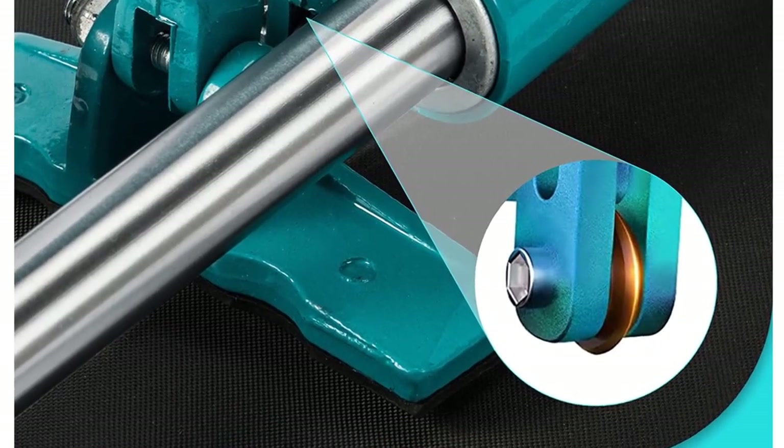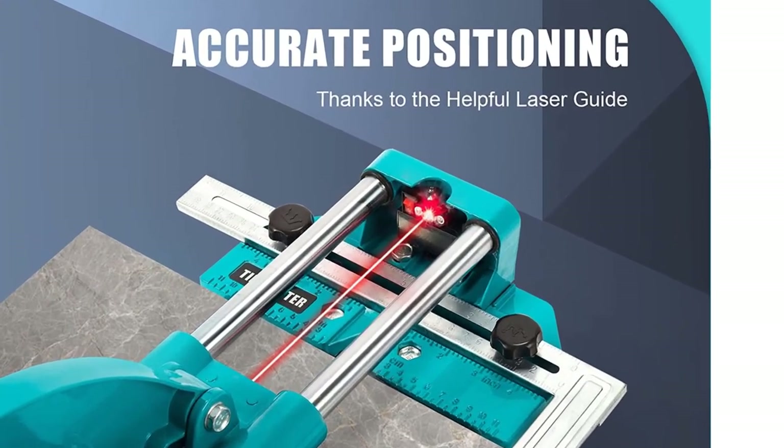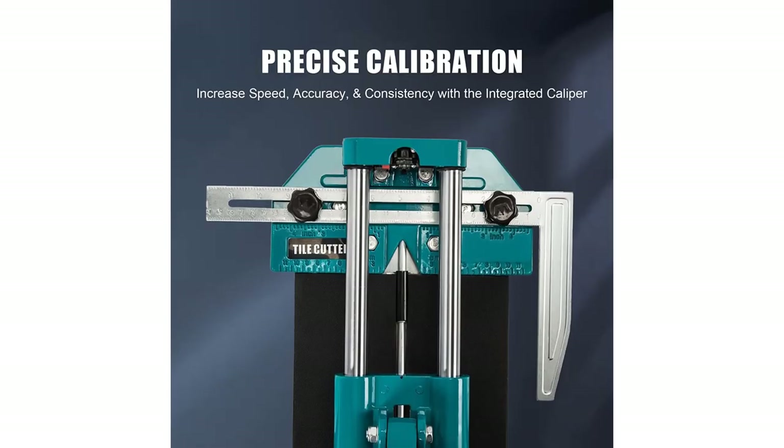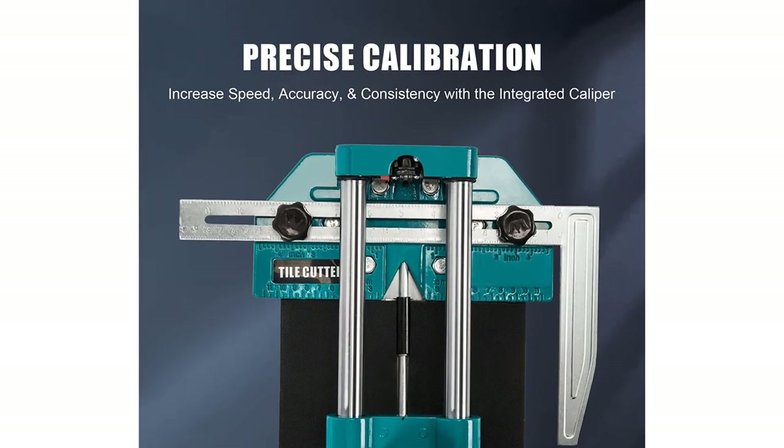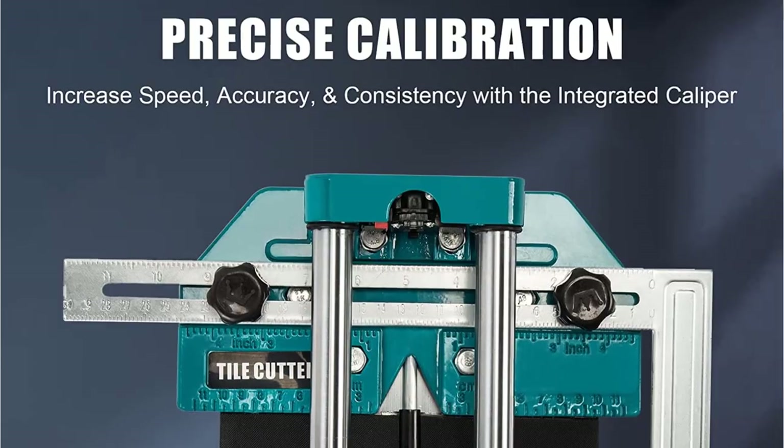The cutting thickness range offered by this tile cutter is rated between 0.24 inch and 0.6 inch, making it highly versatile. You also get other handy features like a high grip handle, smooth rails, high grip feet, alloy cutting wheel, and others for a better overall tile cutting experience.